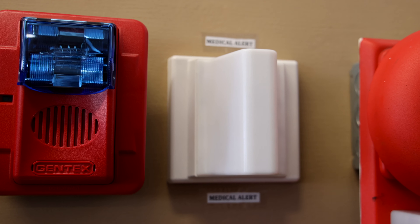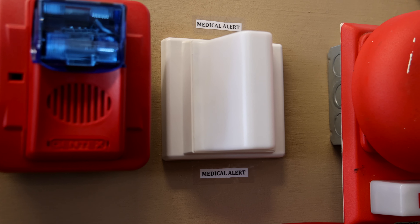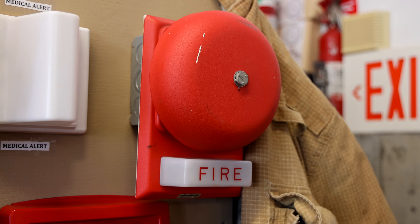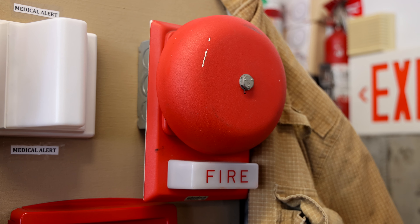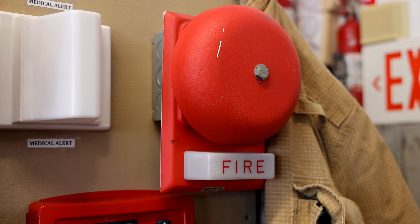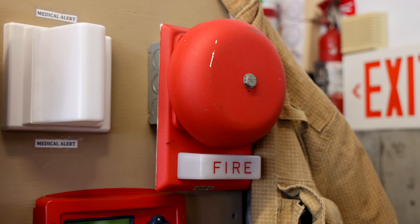Continuing to the right, there's a medical alert quarter light but I'm not going to be testing it out today. Then I have a second fire alarm — it's a Wheelock 46T-G6-24-WS. I did recently unbox this fire alarm, so definitely go check out that unboxing video if you haven't seen it already.